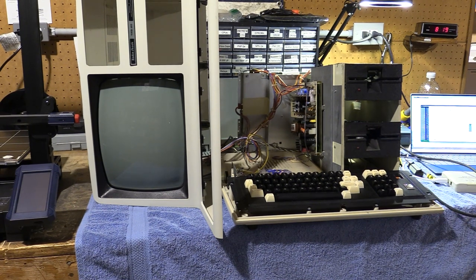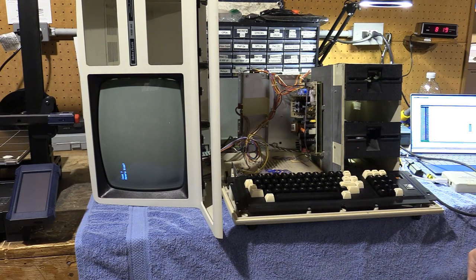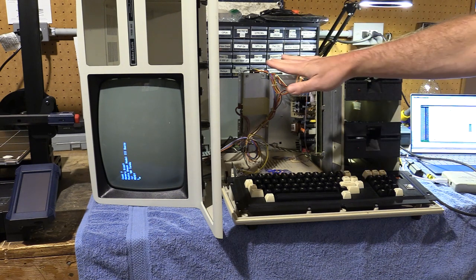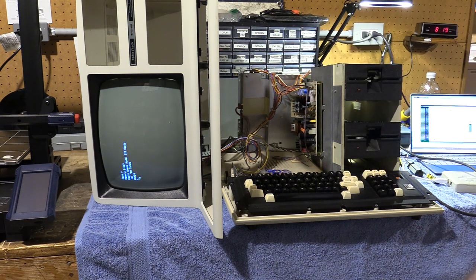It powered up. Here we have a cassette prompt. Let's take this into the other room. We'll just put the cover on without the screws, and I'm going to connect it to Network 3 and see if it actually bootstraps itself. This will be cool.